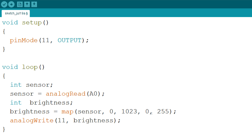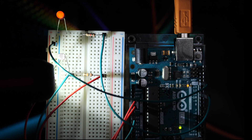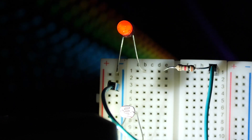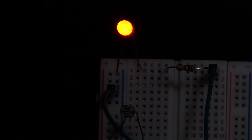Now, let's make some alterations. I interchange 0 and 255 in the fifth command. Now the LED works the other way around: the more light there is on the photoresistor, the dimmer the LED. The less light there is, the brighter the LED.